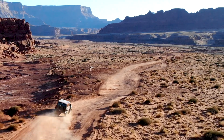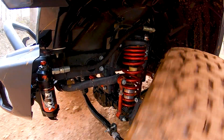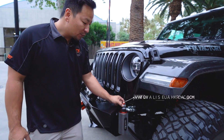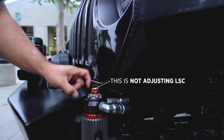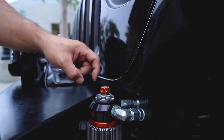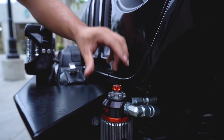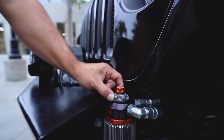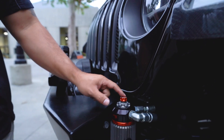One thing to keep in mind when adjusting the DSC: don't worry if the low speed adjuster turns while you adjust the high speed adjuster, because these two are completely independent of each other. The housing for the low speed adjuster is actually incorporated into the bigger housing of the high speed adjuster, so even though both of them are turning at the same time, that doesn't mean you're making a low speed adjustment.